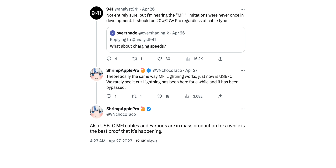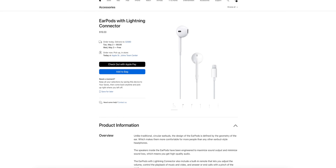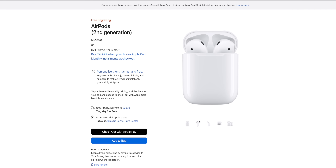This comes from leaker Shrimp Apple Pro, who said Apple is currently mass producing USB-C EarPods along with MFi charging cables. If you're wondering who would buy wired headphones instead of AirPods, it's simple: EarPods are $20 whereas AirPods start at $130. That's a big difference, and wired headphones are kind of coming back at the moment — I see it all the time on TikTok.